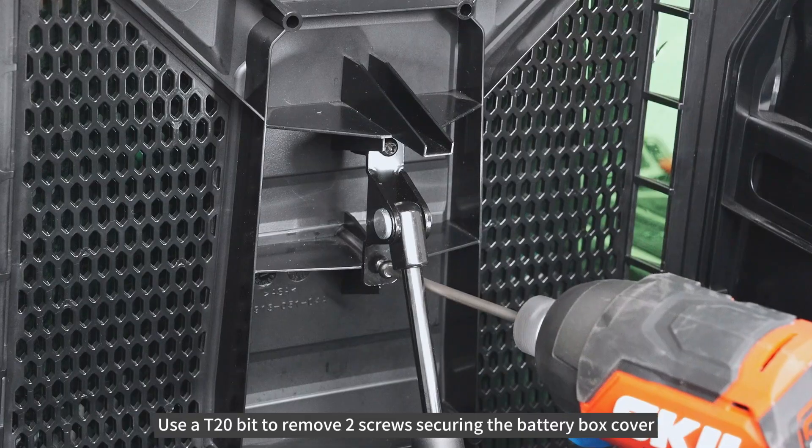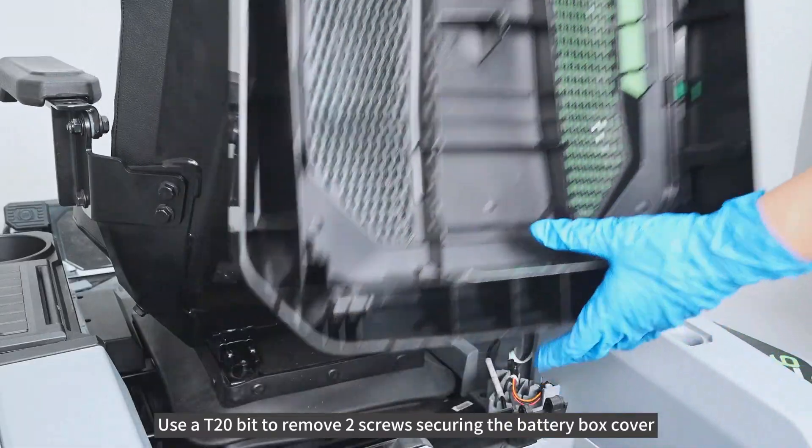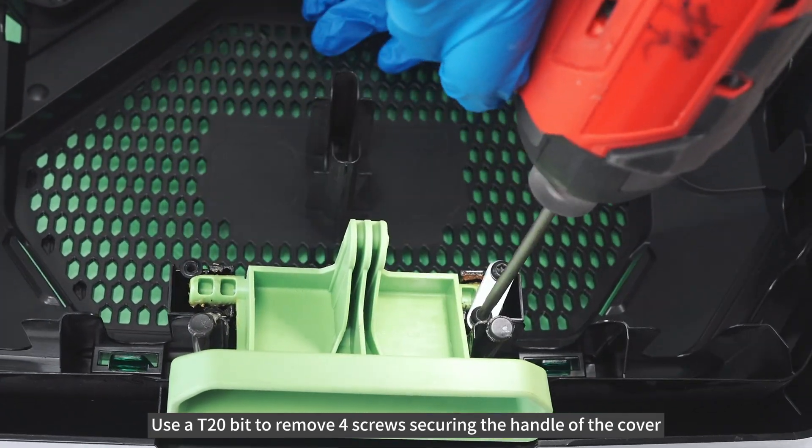Use a T20-bit to remove two screws securing the battery box cover. Use a T20-bit to remove four screws securing the handle of the cover.